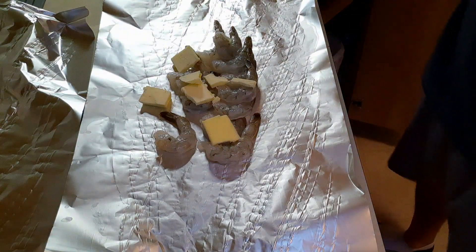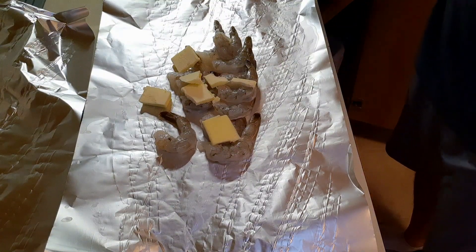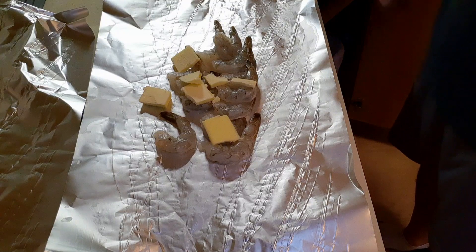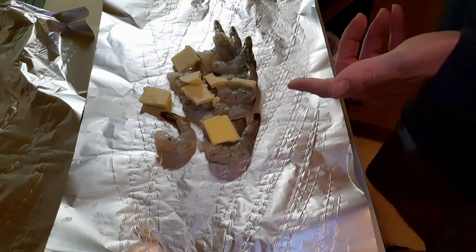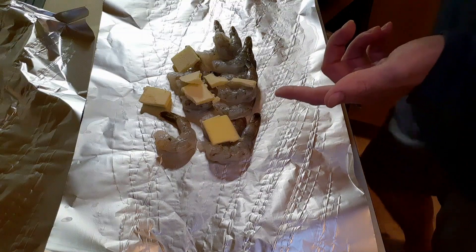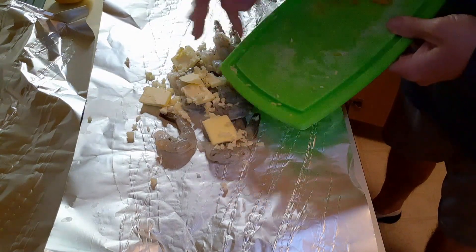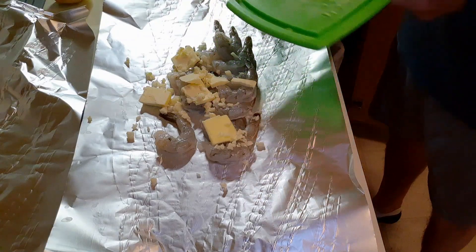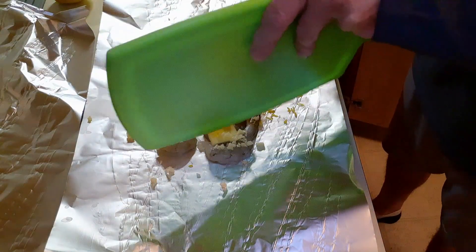Hey everybody, grilling with the Gluten-Free Guy here. Today we're going to be doing lemon garlic foil packed shrimp. It's very simple — get a pound of your favorite shrimp. I have frozen shrimp, defrosted it, and put two tablespoons of butter. Then we're going to add some garlic — three cloves — and then some lemon zest. This is easy, guys, totally gluten free.